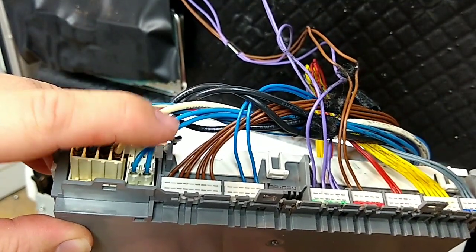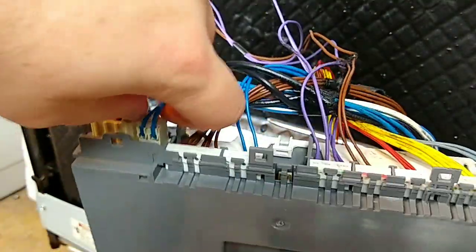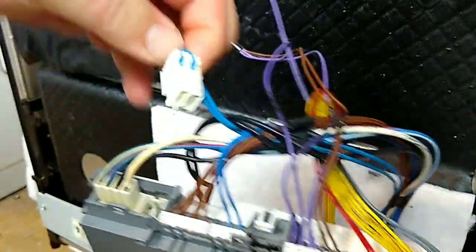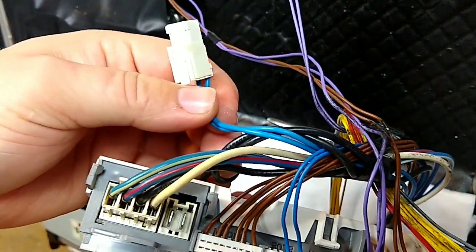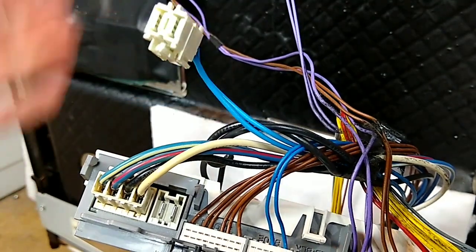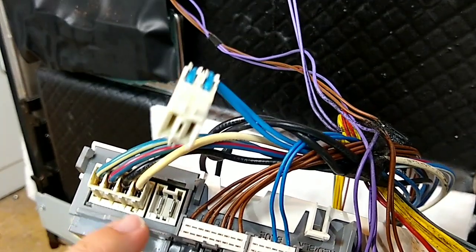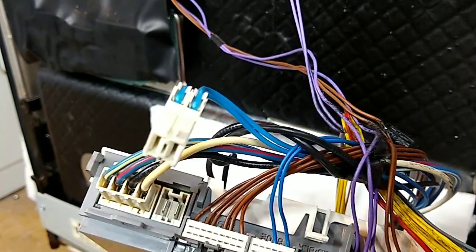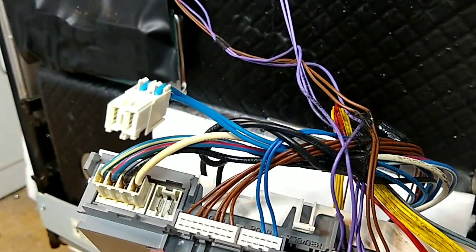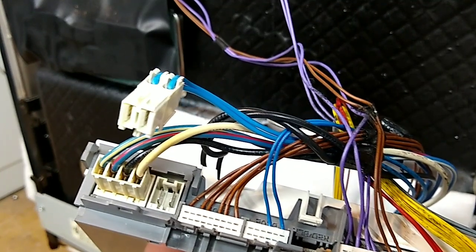If I've got power coming out of the circulation pump lead, I would pull this out and put my leads on those two tabs, hit start on the dishwasher, and see if I had 120 volts coming out. If I didn't have 120 coming out, there's a problem with the board. If I had 120 coming out, then I know there's an issue with the circulation pump.